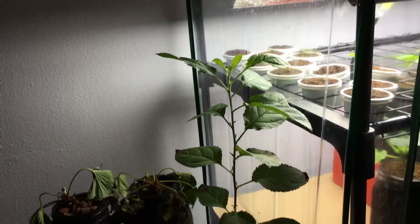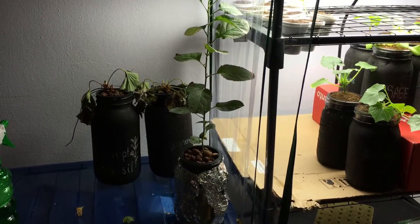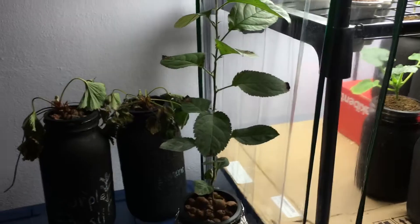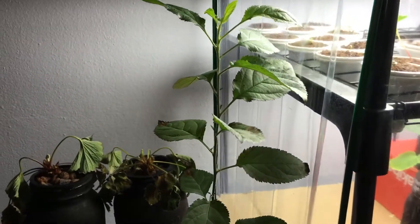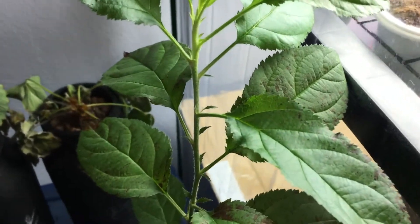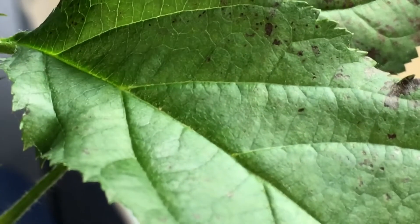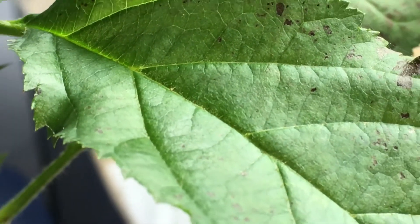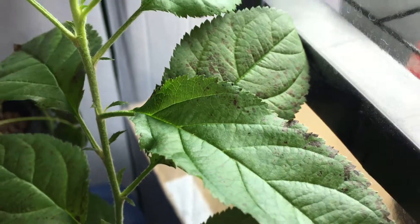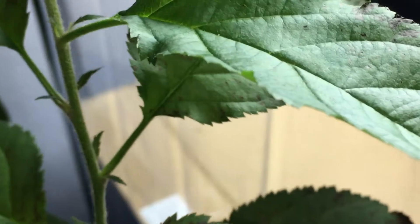Let me take a step back so I can really show you — this thing is about 14 inches tall now, maybe 15, and it's looking pretty healthy. Not the best situation right now because I'm having a little aphid battle. The little guys are hard to see, and as you can see there's a bunch of brown tints all over the leaves.